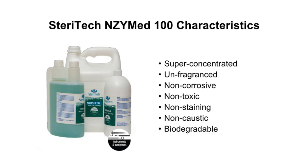SteriTech Enzymed 100 is a medical device decontamination agent. It is super-concentrated, unfragranced, non-corrosive, non-toxic, non-staining, non-caustic and biodegradable.